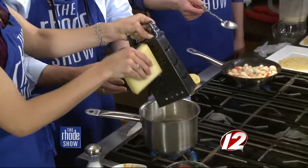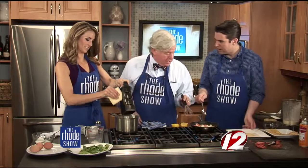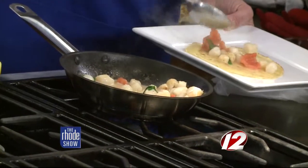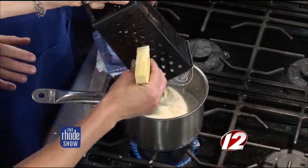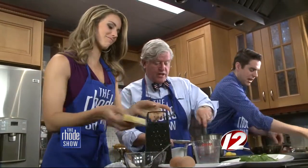Now to change this from bechamel to mornay, we've got our cheese and our grater. We've got some great Gruyere cheese here this morning. What I want you to do is just grate the cheese right into it — that's going to transform this simple bechamel into a mornay. Keep whisking so that we incorporate the cheese, which is also going to thicken the sauce. What kind of cheese is this? This is Gruyere.